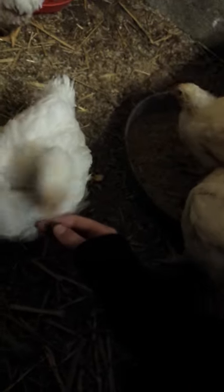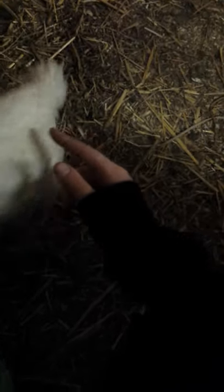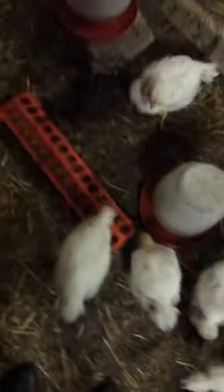Chickies. Hi, baby — you pecked my finger! Good chickies. They got water, water, and water, and they got some food. Let's go ahead and go out here.